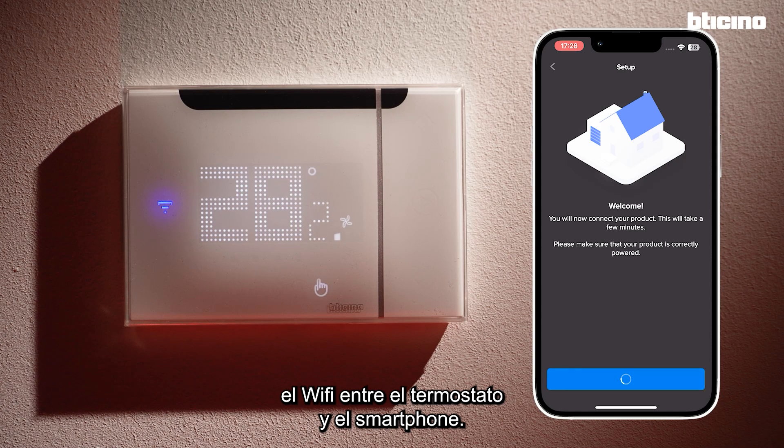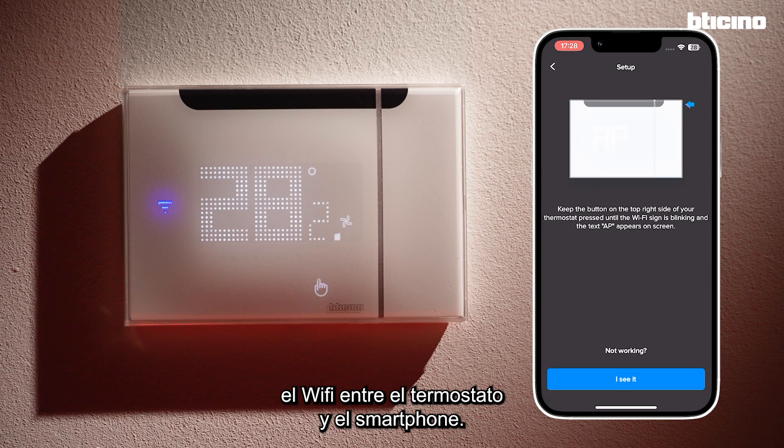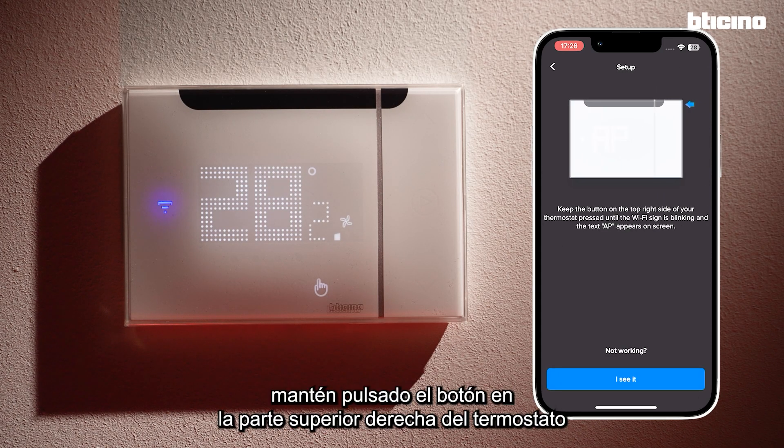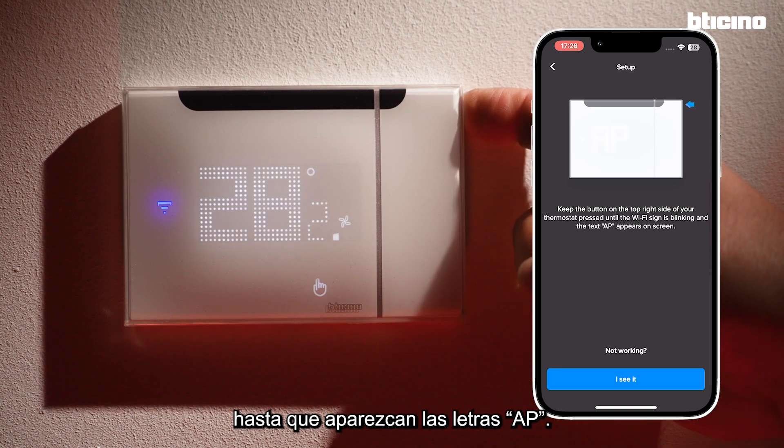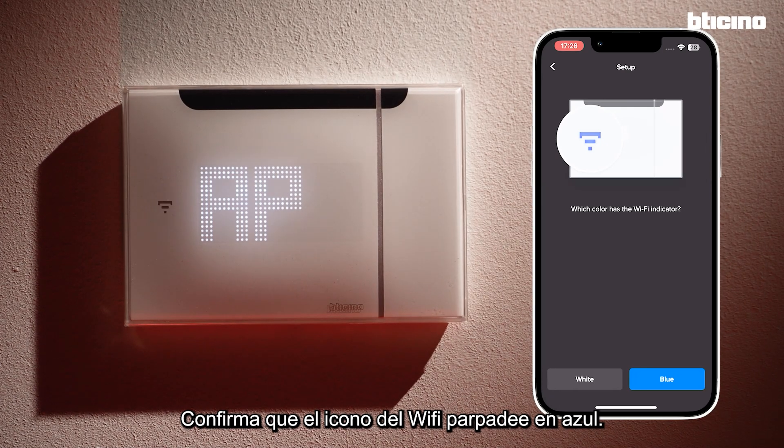The app asks to activate the Wi-Fi between the smartphone and the thermostat. To activate it, press and hold the button on the upper right-hand side of the thermostat until the letters AP appear. Confirm the Wi-Fi icon is flashing blue.